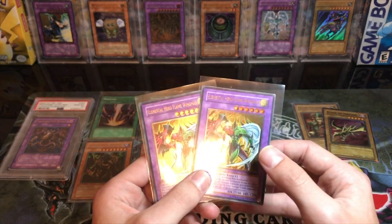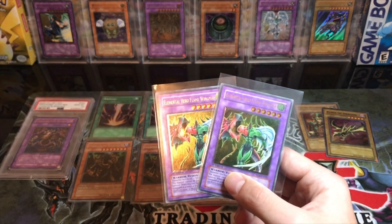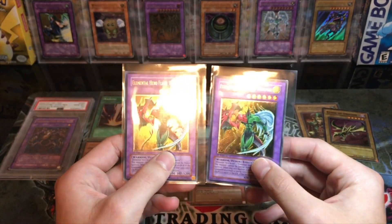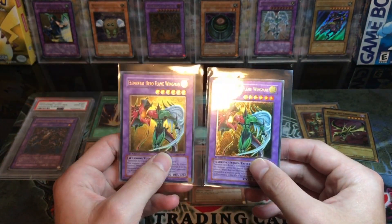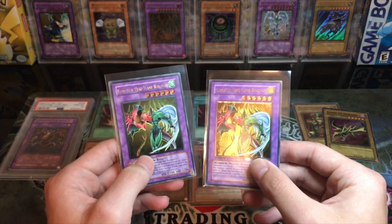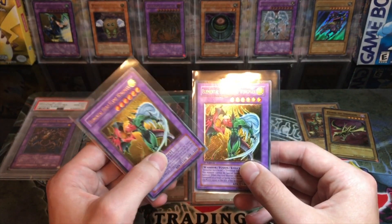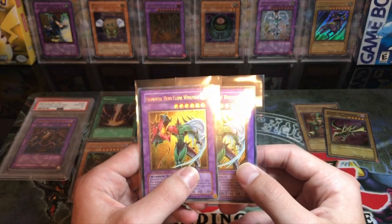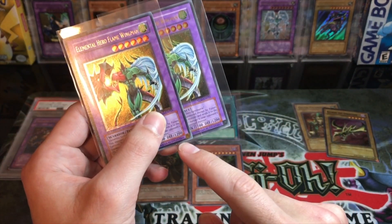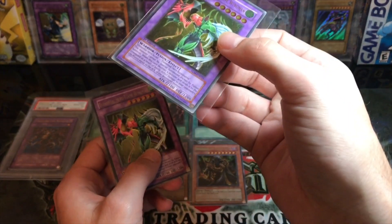Here's the main way to tell if it's real or fake. You get your Ultimate Flame Wingman — this is the real one, this is the fake one. First, you can see a little bit of difference in the foiling; the counterfeits have these lines in the background. But the main giveaway is the Eye of Anubis: we've got a gold Eye of Anubis on the real one, and a silver Eye of Anubis on the fake — that's what they call a UDE.